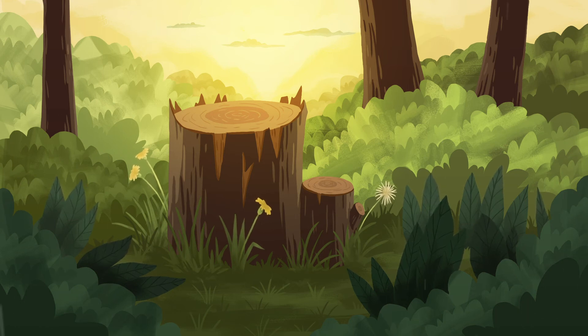Now, try to notice where you felt your breath the best. Was it in your nose? Your chest? Or your belly? Wherever that is, you can call that your anchor. This is the place to bring your attention when your mind naturally wanders and thinks of things other than your breathing. See if you can pay attention to your breath at your anchor.